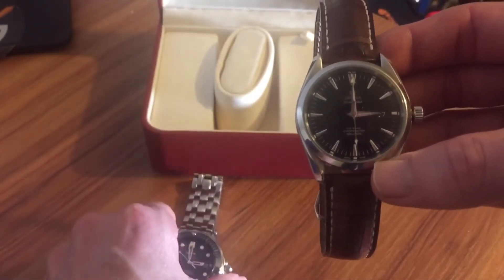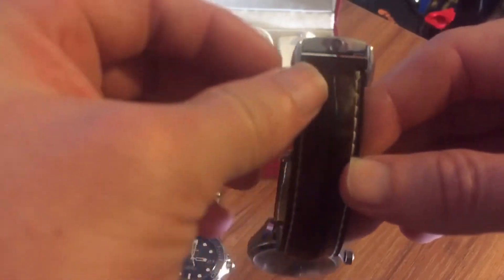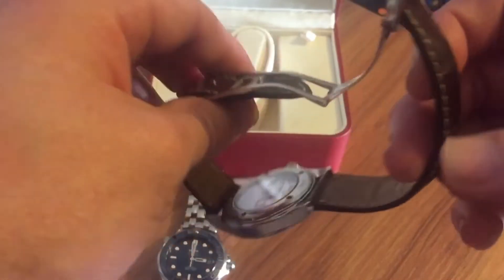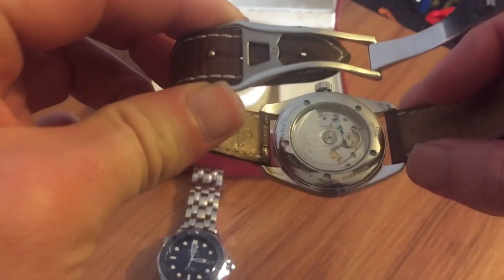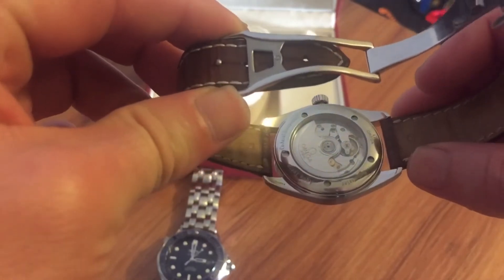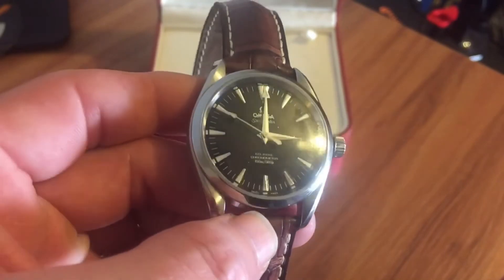I'm not 100% positive, but I believe this is the original band that came with it — I think they had an ostrich band. You can see they added the Omega buckle on there. There's a quick shot of that Omega movement, but overall pretty killer piece, pretty versatile piece.